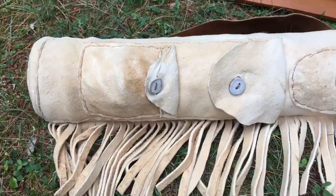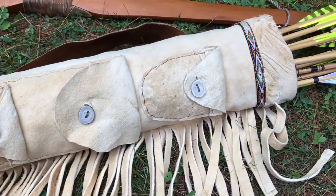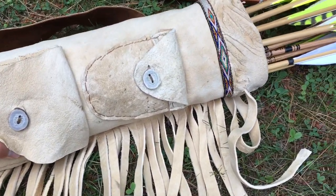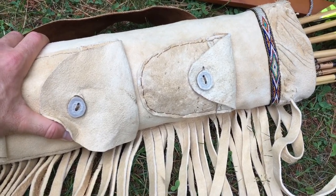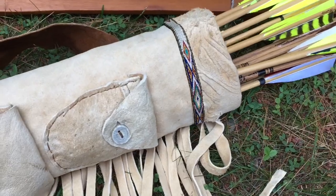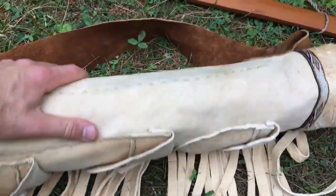Hey everyone, Tim here with Owl Eyes Wilderness Survival. I wanted to talk about this awesome buckskin quiver that I made. I had a lot of people ask about it, so I wanted to give a little bit more info than just a picture on my social media, and hope that it can inspire you to go and make your own.